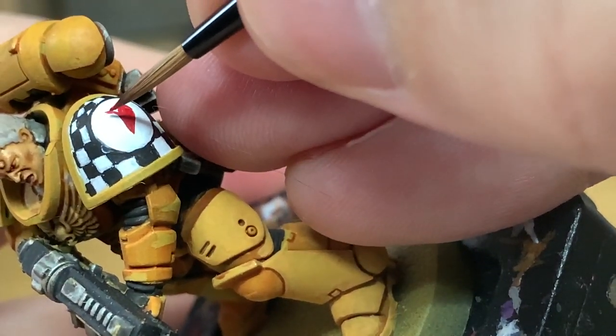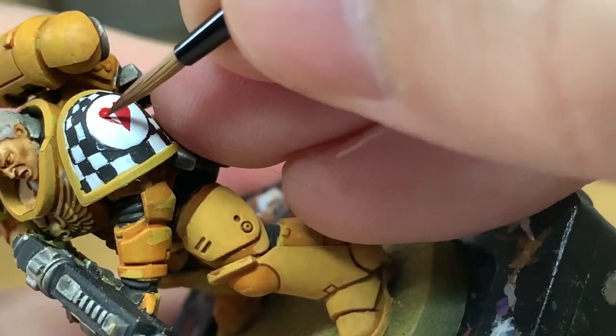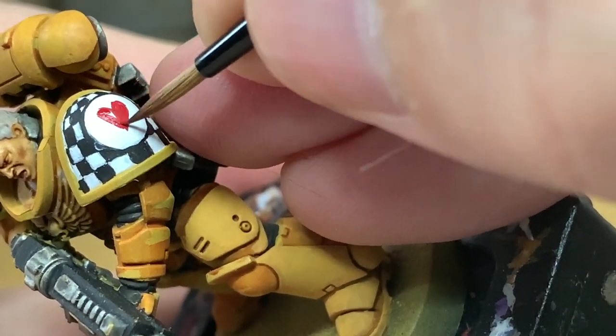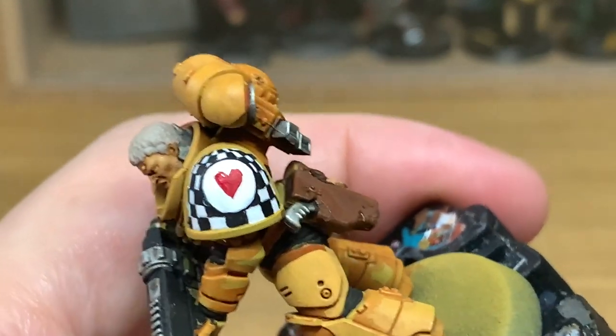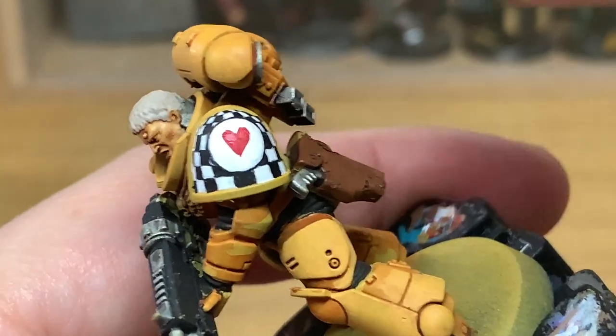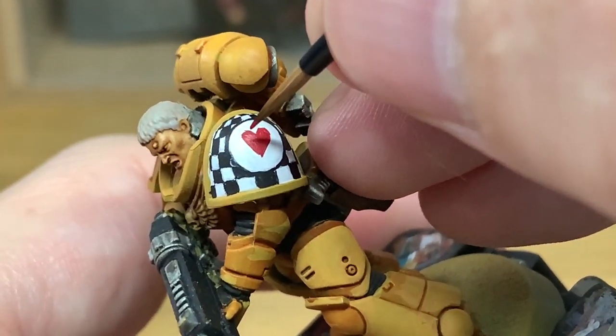As well as showing you how to do it, this is also a tutorial on how not to do it. If you do it the wrong way like I did on the right hand side of the heart, the easiest thing is to just carry on painting it — then once you've finished you can slightly reshape that with some white shortly, and reshape the edge of that heart.